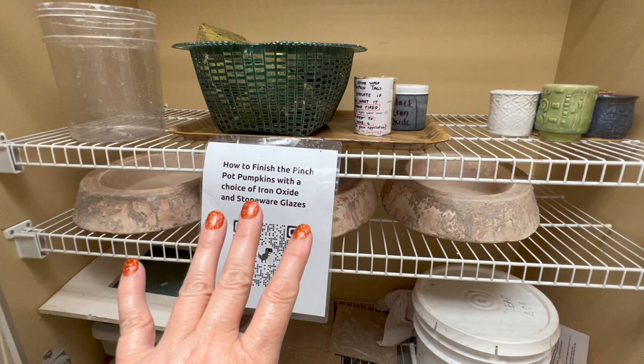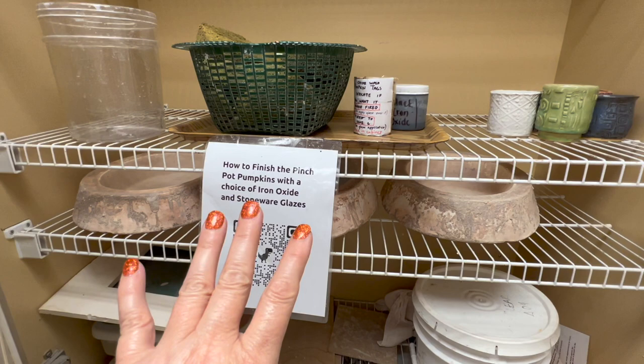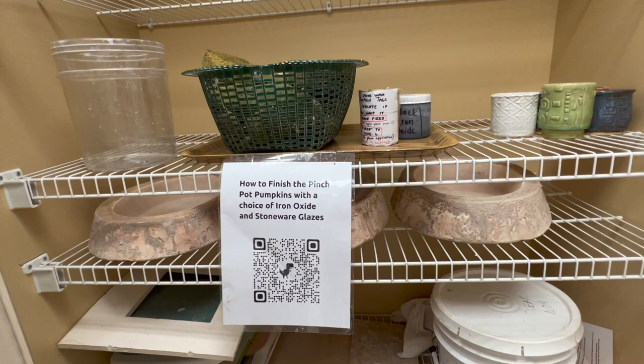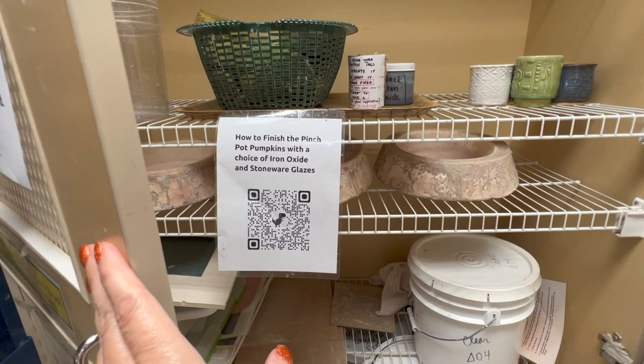This is my oxide station — I usually keep it out when we're using it. If kids wanted to use oxide and brush it, I have my dedicated sponges and iron oxide right there. I don't typically put it back with the glazes because I don't want kids to mess things up. There's another QR code — I just tell them scan that and you can see how to use it.